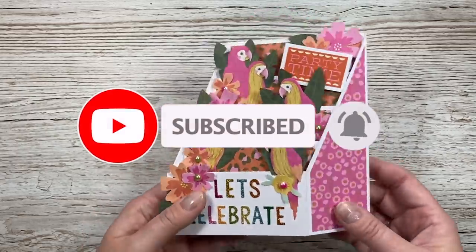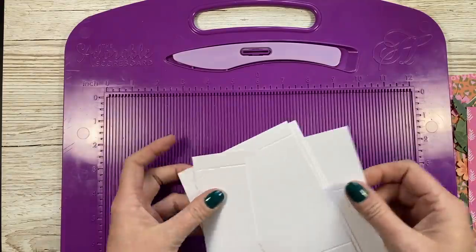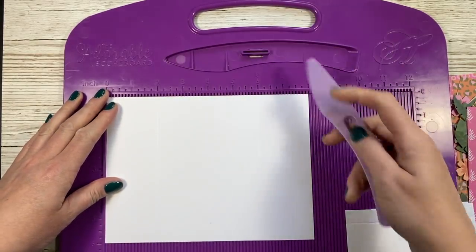Go check it out. Now we're going to get into the tutorial and I'm going to show you how to make this really fun card. It also folds flat and it will fit into one of my box envelopes and I will share those along the way. So first of all, you're going to need a piece of eight by six and this is the back of the card.